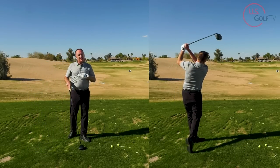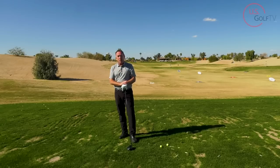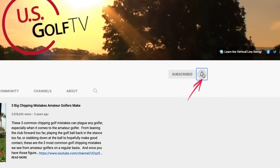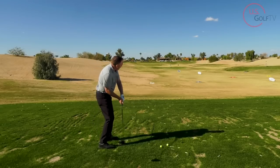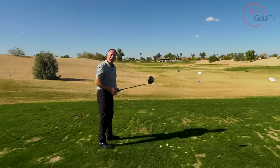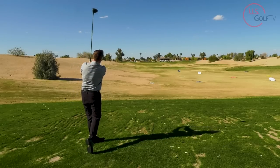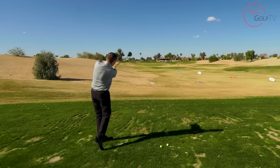Now another way that you can practice this down the line finish — which is gonna turn the slice into a draw — is the finish position. I'm gonna show you what we call the Arnold Palmer finish. If you remember, Arnold Palmer had the classic finish where the hands were high and it was almost like he was slashing at it. The hands were always up here — they were never low and around. So when you put the Arnold Palmer finish on it, what happens is the hands and the club are gonna naturally go down the line and you're gonna finish up high.